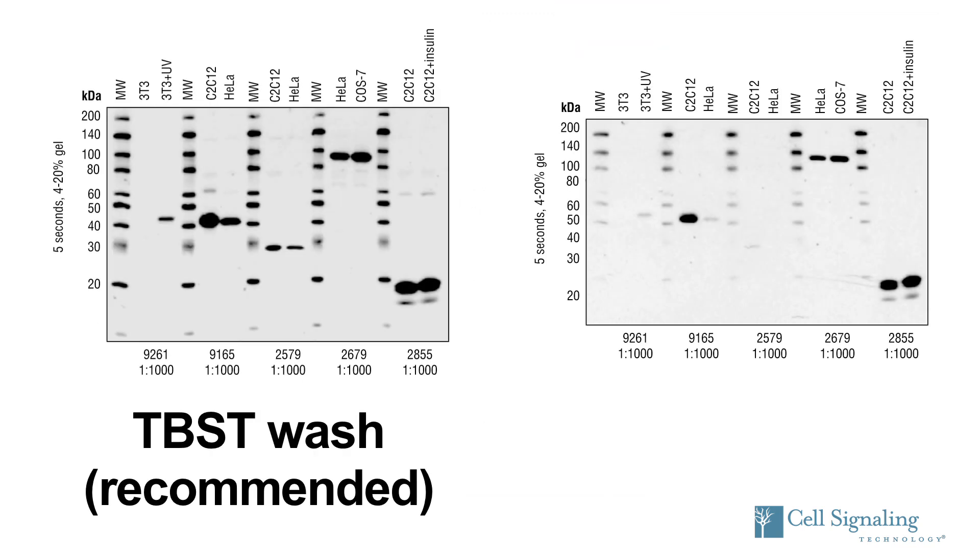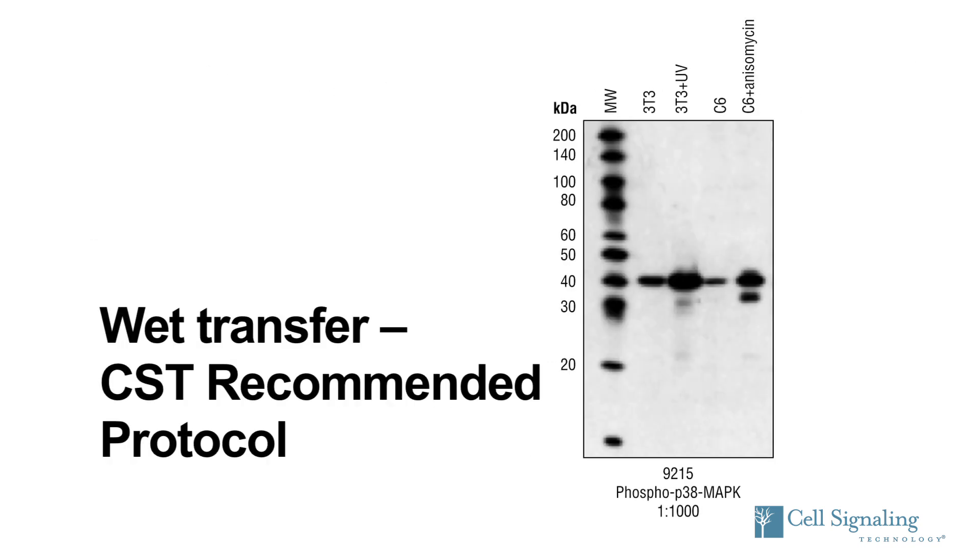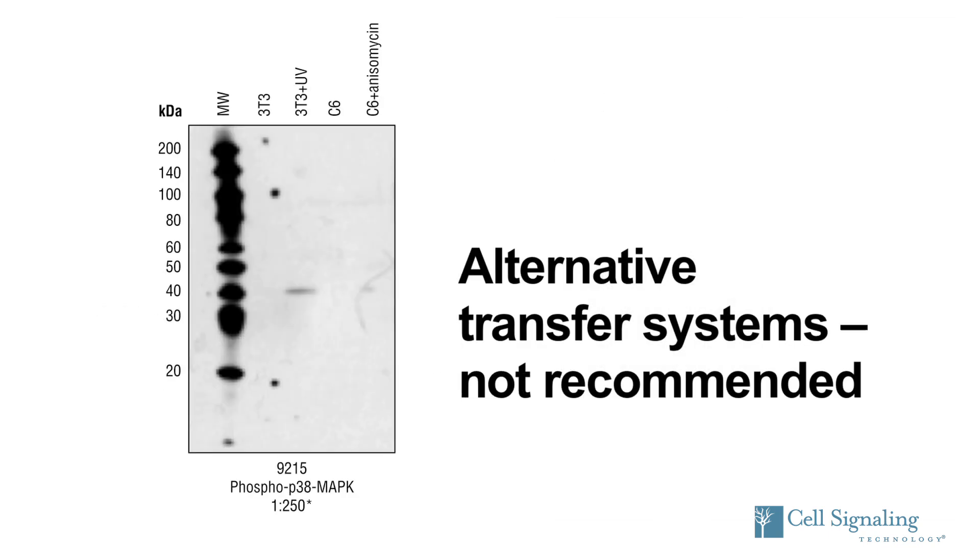Another area where Western blot protocols can vary is with the wash and dilution buffers. CST recommends using Tris-buffered saline with 0.1% Tween-20 for antibody dilution buffers and wash steps. By comparison, using phosphate-buffered saline with Tween, or PBST, in place of TBST weakens the signals for all antibodies shown. CST recommends wet transfer for 2 hours followed by a 1-hour blocking and overnight primary antibody incubation at 4 degrees Celsius. Alternate protocols that dramatically shorten transfer and incubation times may substantially weaken the signal.